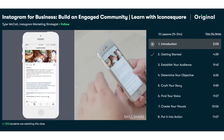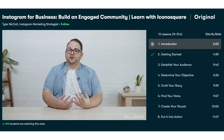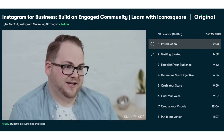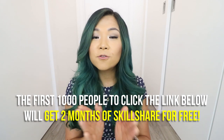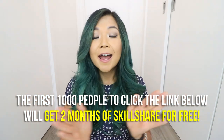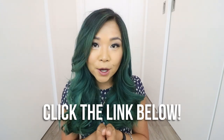The course I'm taking right now is called 'Instagram for Business: Build and Engage Community' by Tyler McCall. It's all about using Instagram for your business, creating a strategy around your account, developing an audience, and really understanding how to use Instagram — and even though I already have a business Instagram, I still have so much to learn. Today Skillshare is giving away two months of premium to the first thousand people to click the link below — two months of unlimited classes for free. After that it's only around $10 a month.